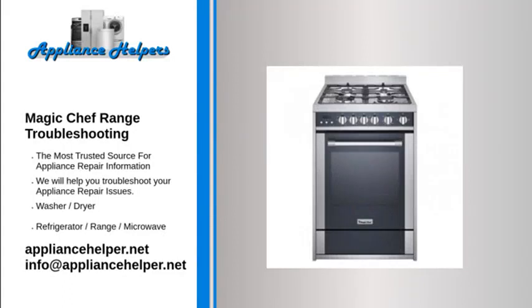If you're looking for help fixing your Magic Chef range, look no further. Our comprehensive Magic Chef range troubleshooting guide will explain common issues, provide tips, and show you how to read your model's error codes.